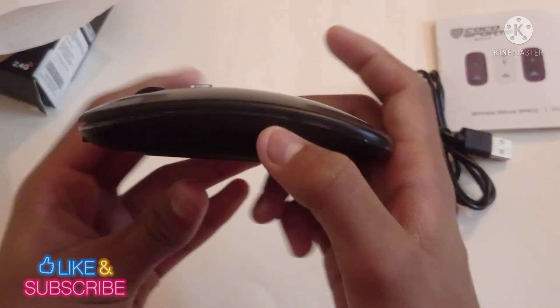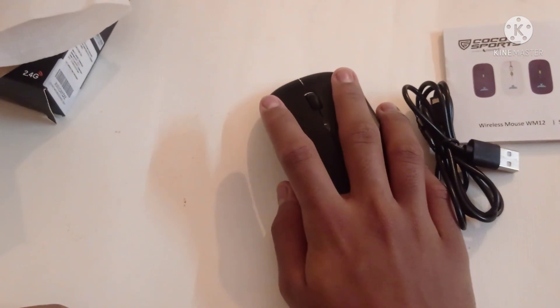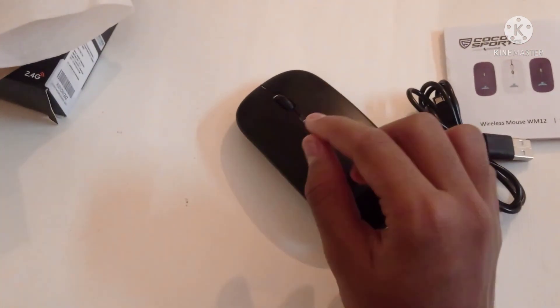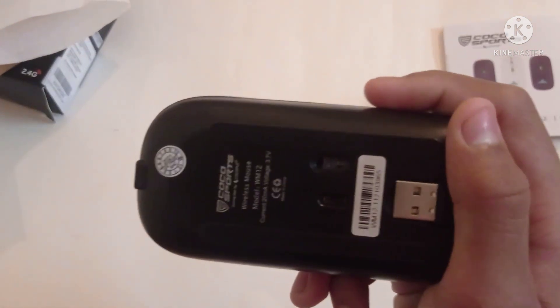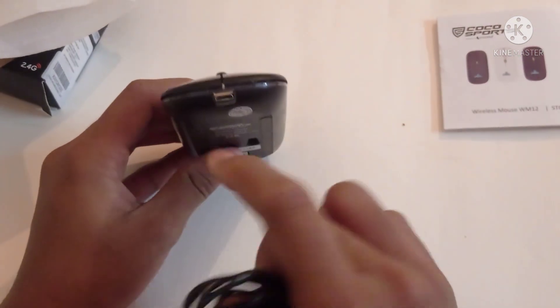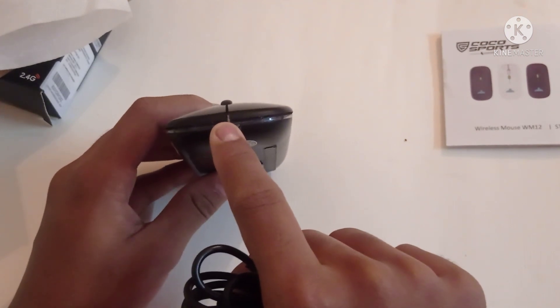This mouse is flat. This is a silent click — if you click on the mouse button, it is very quiet. This is a chargeable mouse.